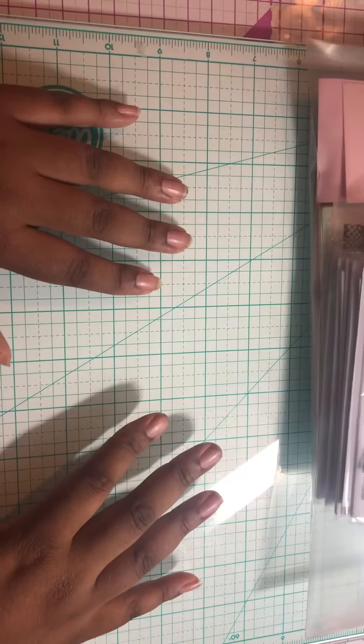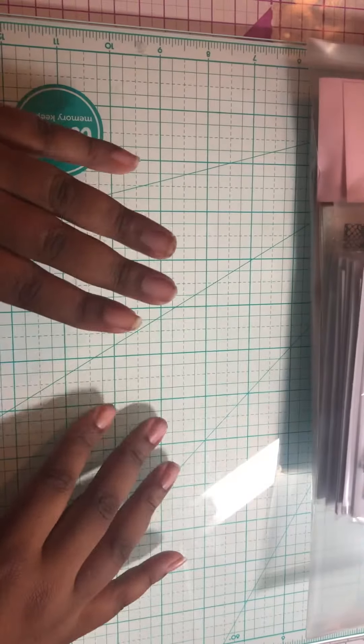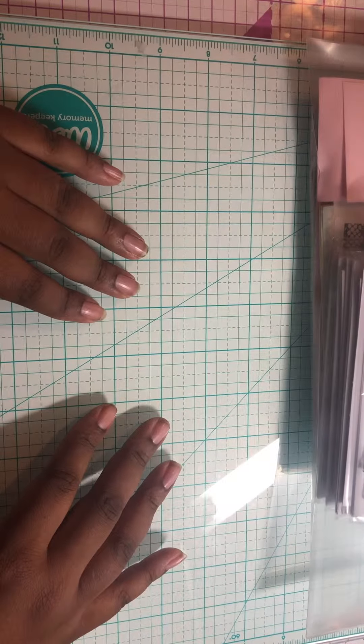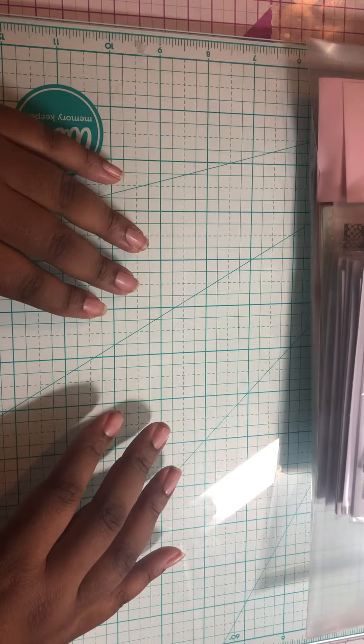Hi YouTube, this is Queen Kimmy from Queen Kimmy Hearts Planning, and I'm here to share with you the way that I am storing my Crafter's Companion craft boxes.